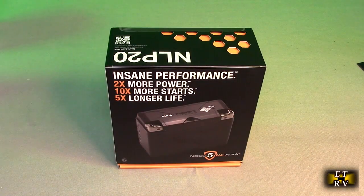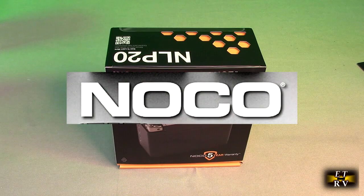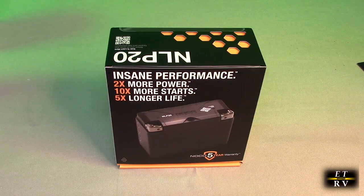Hello again, this is Robert Veach here. This is my video of the NOCO brand lithium NLP20 group 20 600 amp lightweight lithium battery.